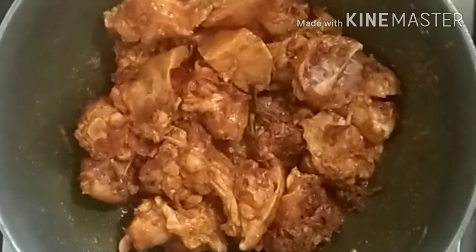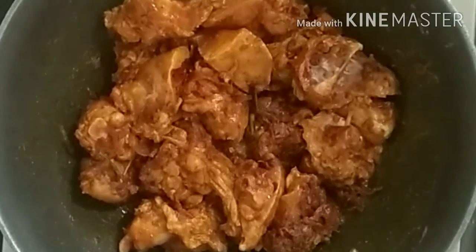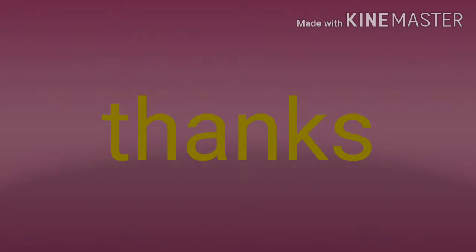I am going to cut the flavor plate. The two of them, I am going to cut the flavor plate and put the flavor plate. Then we cook a little bit of the aramani crore. I like the aramani crore.